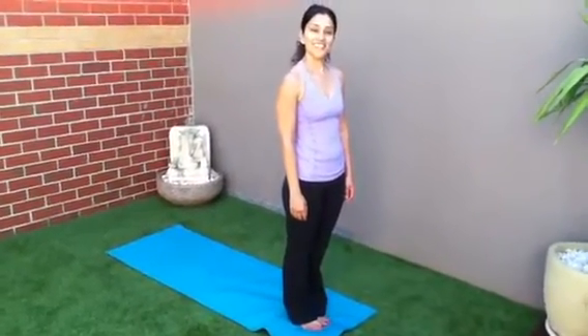Hi everybody. Welcome to your yoga teacher. This is day two of Sun Salutation. We're going to do two rounds today.